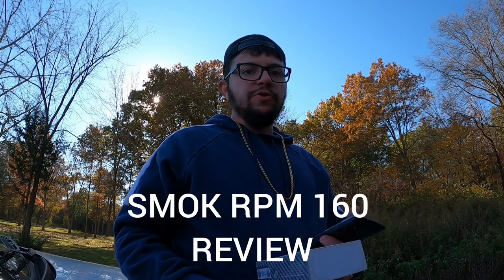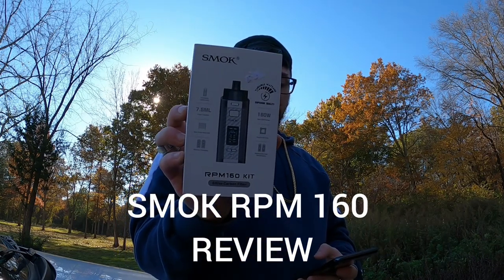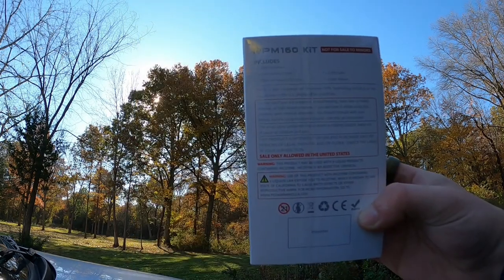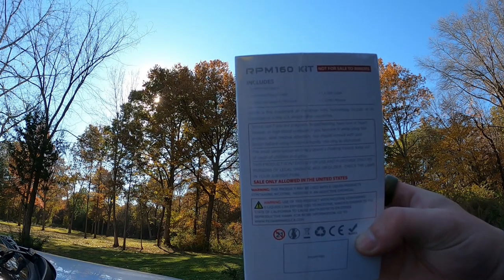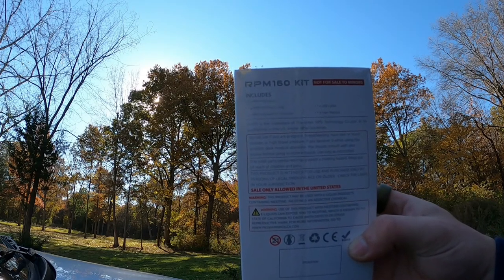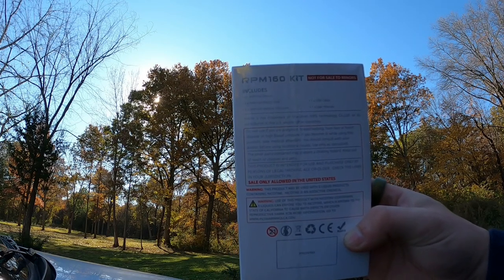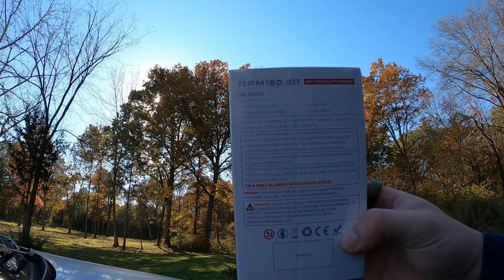Hey guys, it's your boy Mike, Mr. Cha, and in this video I'm going to be reviewing the SMOK RPM 160 kit. The kit includes one RPM 160 device, one 7.5 milliliter pod, two RPM 160 mesh 0.15 ohm coils, one USB cable charger, and one user manual.